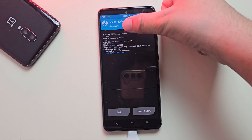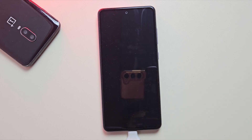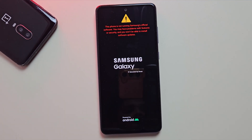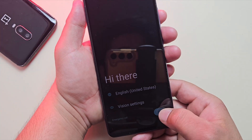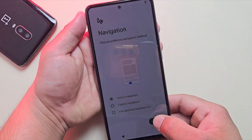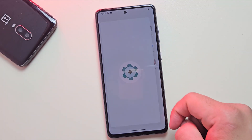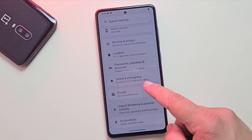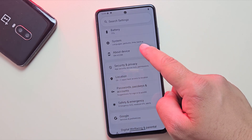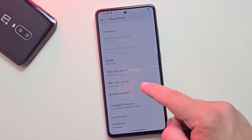Once the flashing is successful, simply tap Reboot to restart your device. Your Samsung phone will now boot into LineageOS for the first time. The first boot might take a few minutes, so just be patient. Alright, the device is now booted into LineageOS and you're all set. You've just installed a clean, fast, and bloat-free custom ROM without using a PC.